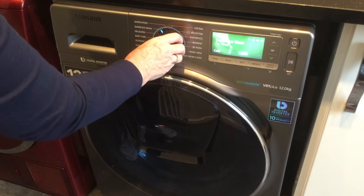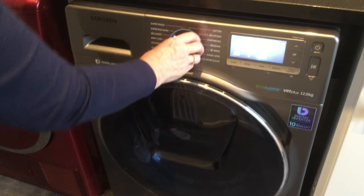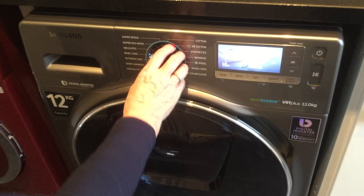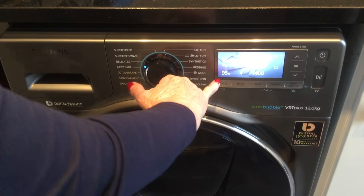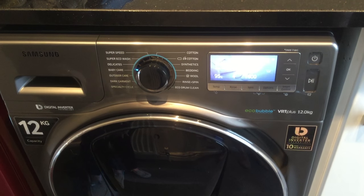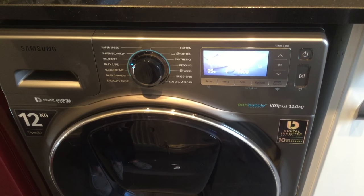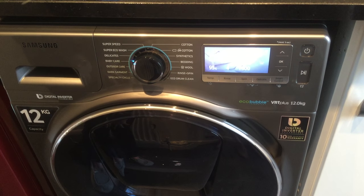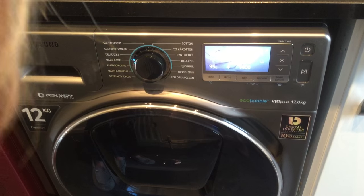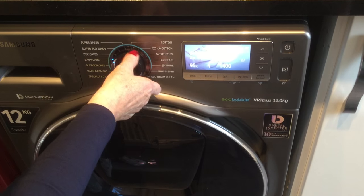Now let's go back to the baby care. The baby care, as you can see, is at 95 degrees. This is great for removing all those kiddy stains and bacteria. All us mums and grans love this, so that's a good added extra.